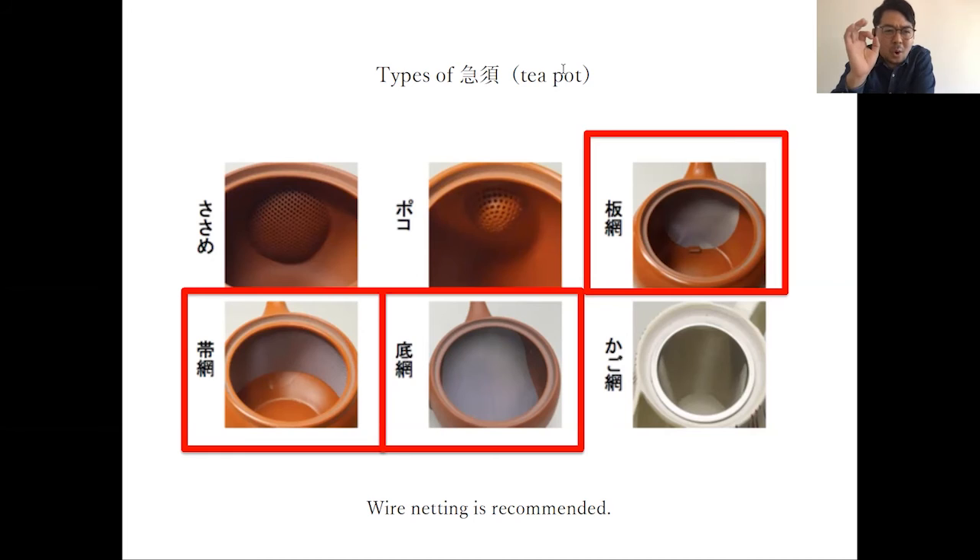If the hole is big, deep steam tea leaves — which are broken and have smaller particles — will also pass through the big hole along with larger leaf pieces. So if you only have a teapot with a big hole, I recommend you to use this kind of additional strainer instrument.